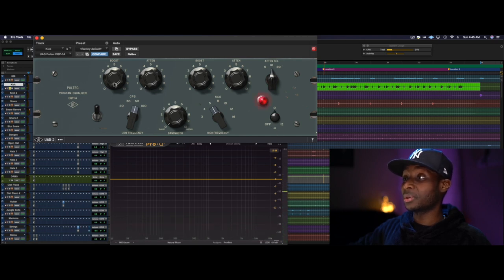So now this is the kick with a healthy boost of 60. You can hear it. Here's what it would look like with the spectral analyzer trying to help us pinpoint what's happening with the low end.